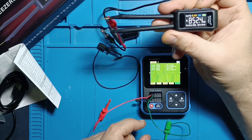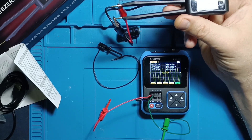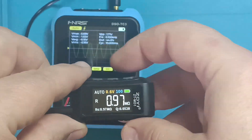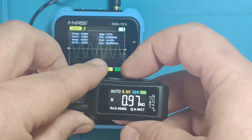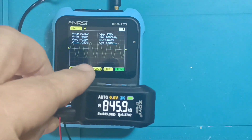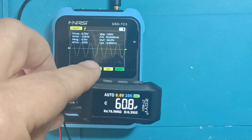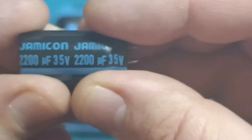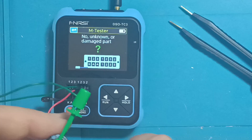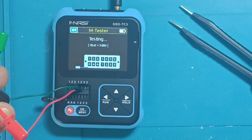Now let's see how it handles capacitance. When it comes to ESR or internal resistance, these tweezers use a sine wave signal at 100 Hz, 1 kHz, or 10 kHz — by default it operates at 1 kHz. Let's see what it says about this old, long-used capacitor and compare it with the FNIRSI TC3 component tester.